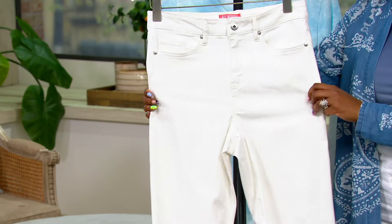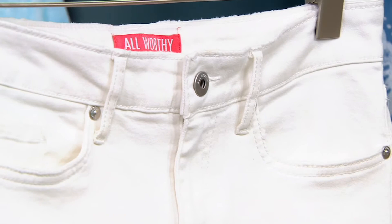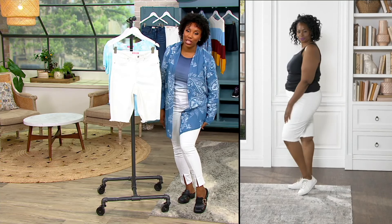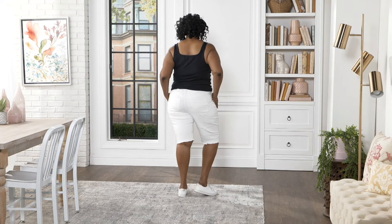As a Bermuda short, you're going to get that length all the way almost to your knee. If you're someone like me who doesn't love wearing shorts when sitting down — because I don't like the back of my leg to touch things — I like a Bermuda short because it gives me that extra length, so if I do have to sit, I'm not touching anything. Everyone has their things, and I love a Bermuda short for that reason.